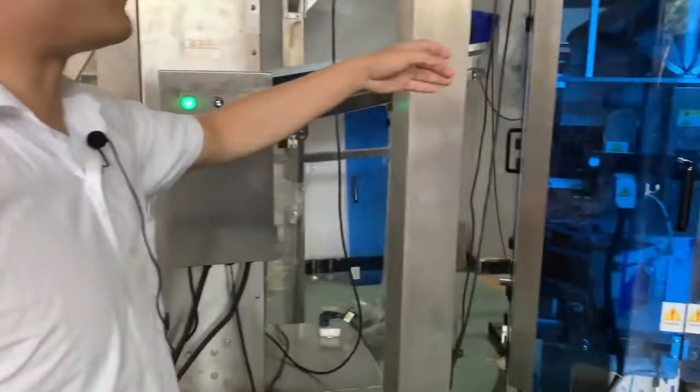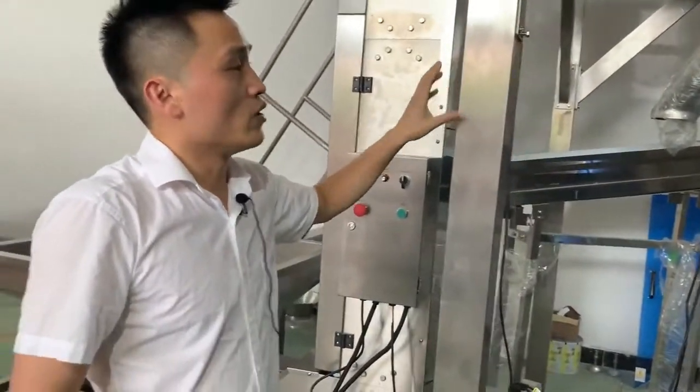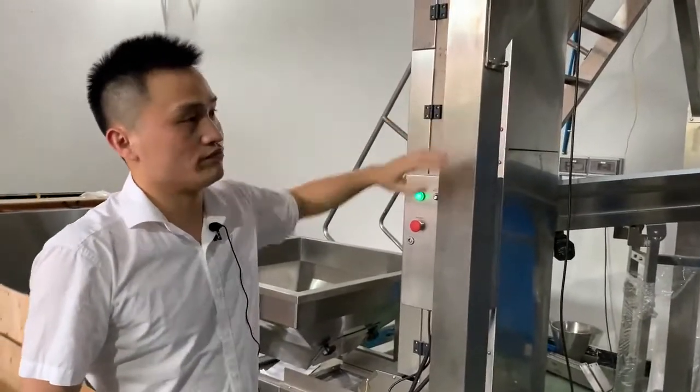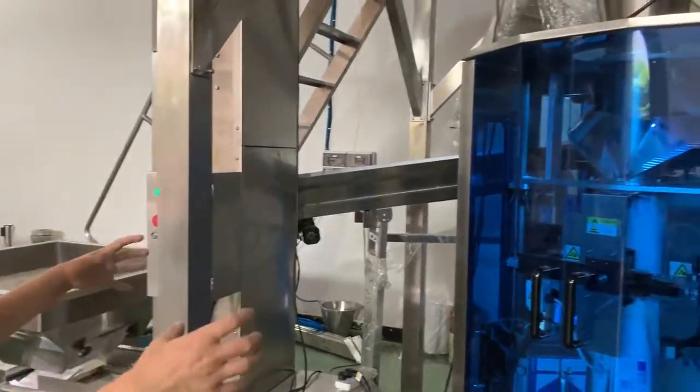This is the working platform, made of stainless steel 304 with 100 by 100 millimeter sections. It can also be customized to make it larger and more robust.